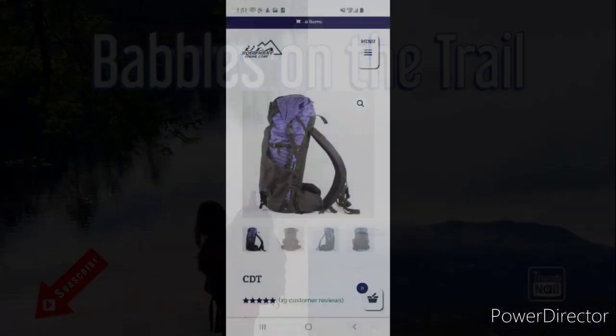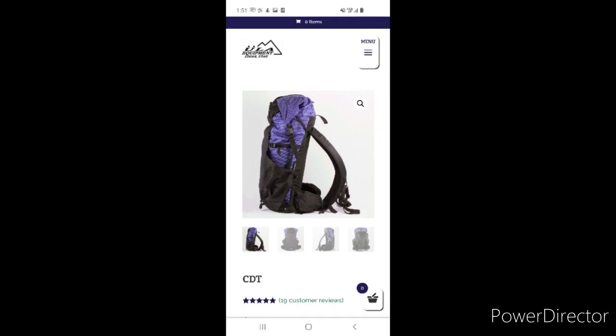For my pack, I carry the ULA Equipment CDT, which I just picked up. I've only used it once and so far it is a gem. My pack weighs in at 25 ounces by itself, and I got it to carry 21 pounds with ease — it was very comfortable the entire time.